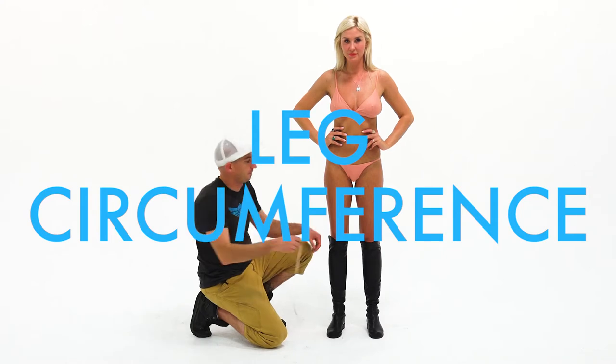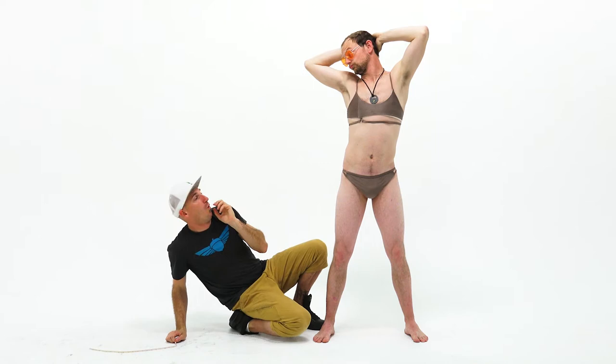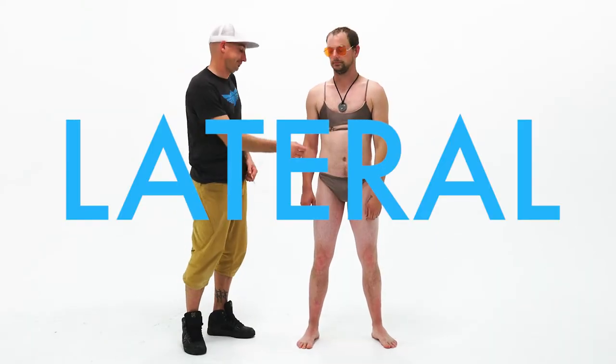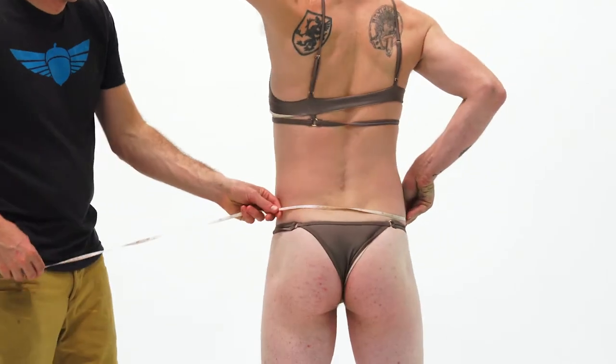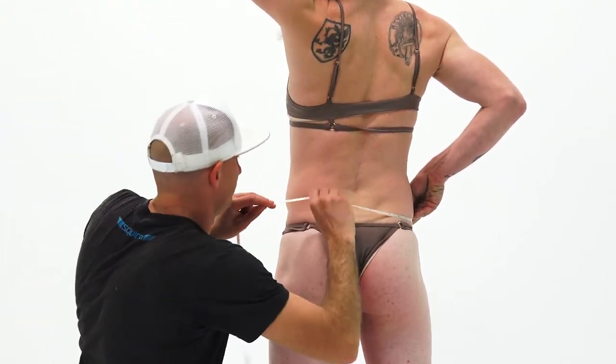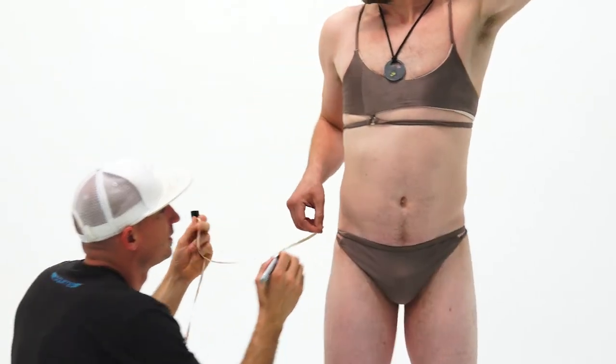Leg circumference: right around the widest part of your thigh. Lateral: measure from hip bone to hip bone, right around the back. Mark your spine where the tape crosses it, and mark your right hip bone.